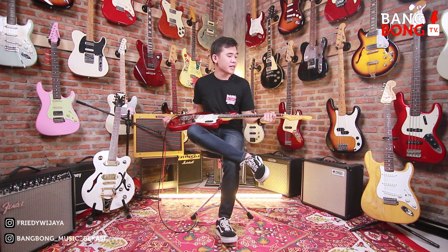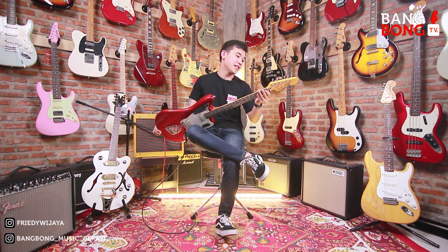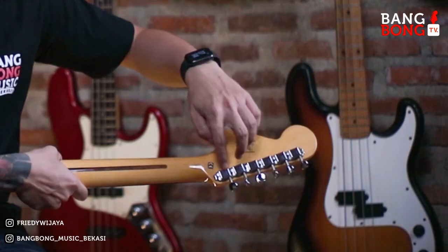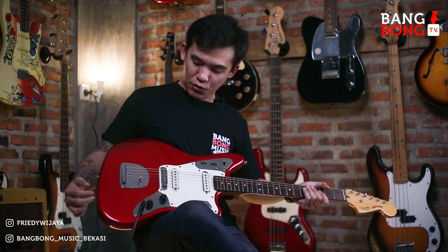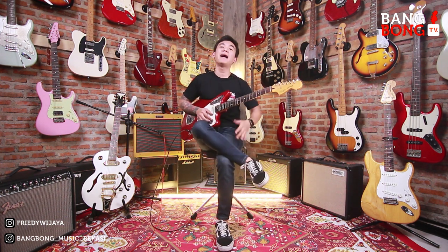Kali ini ada Squier Jaguar Vintage Modified, ini buatan Indonesia tahun 2012. Jadi Vintage Modified itu tuning machine-nya Kluson atau model klasik kayak gini, dengan warna merah, rosewood fingerboard, maple neck seperti biasa. Dan gitar ini sudah laku ke Bang Jali di Balikpapan, Kalimantan Timur.